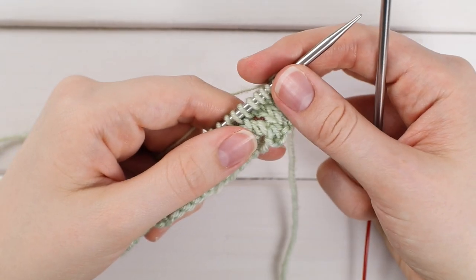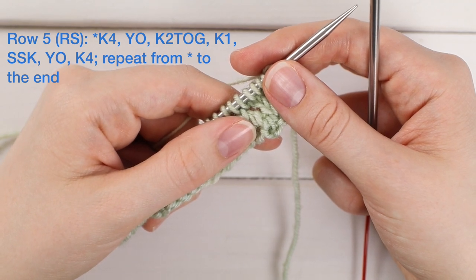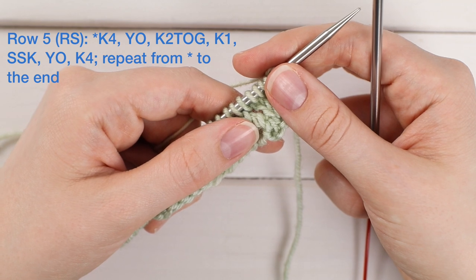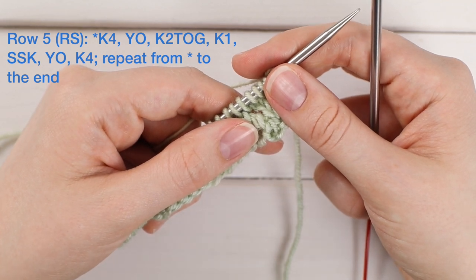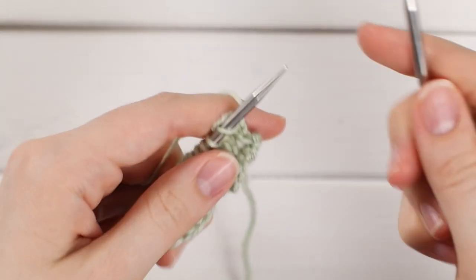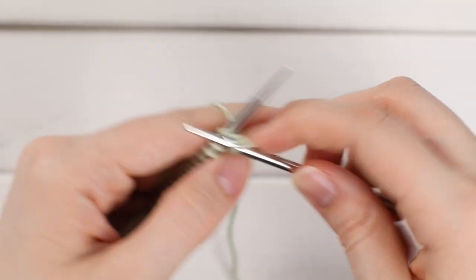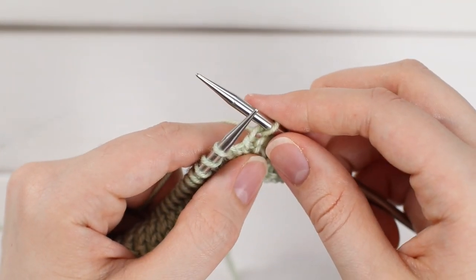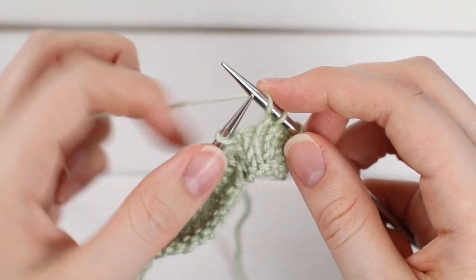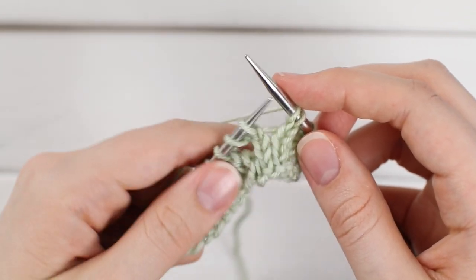Now that you're ready to work row five, this is a repeat of knit four, yarn over, knit two together, knit one, SSK, yarn over, knit four. Let's break this down bit by bit. We're going to start out with a simple knit four — go ahead and knit four stitches. Now we're going to yarn over: bring the yarn over the right-side needle from front to back, and hold on to that with your right index finger. Now we're going to knit two stitches together.